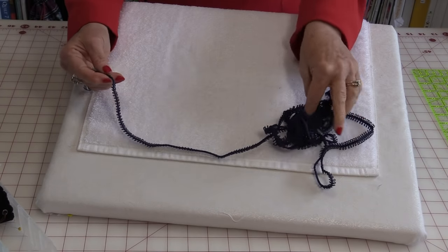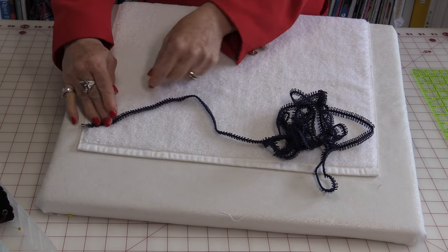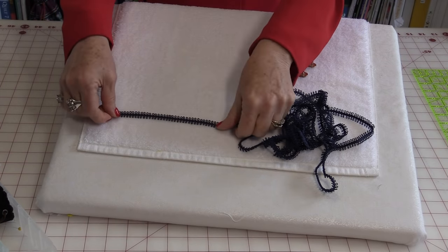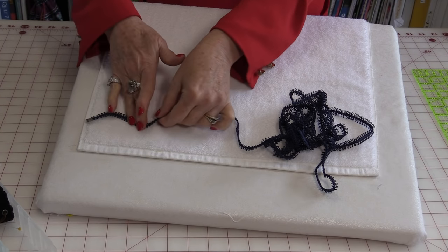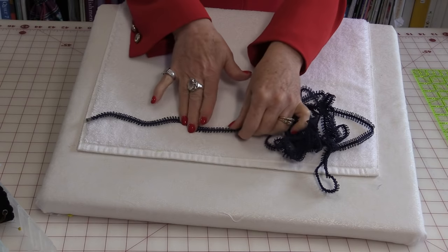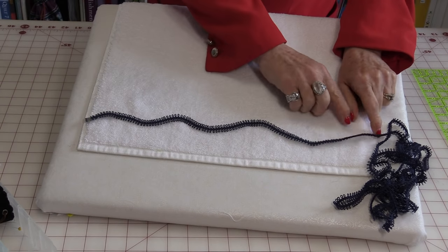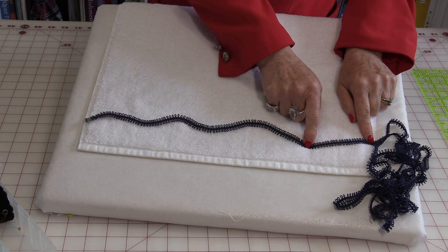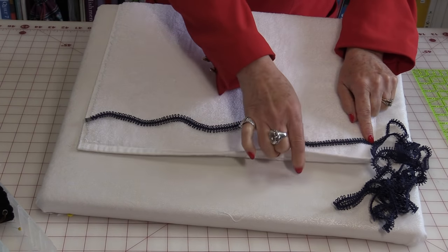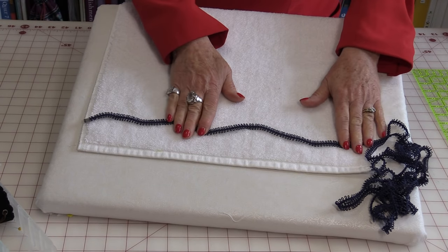I have a lot of this little braid so what I'm going to do is stitch it on, but I'm not going to stitch it directly across. I'm going to put it in a little bit of a serpentine or a curved shape. So I'm just going to set up my machine with matching thread to the trim and I'm going to put white in the bobbin, and I'm going to stitch this down in the shape that I want.